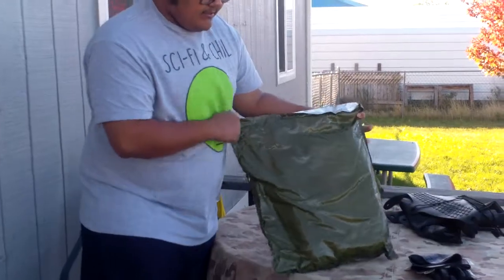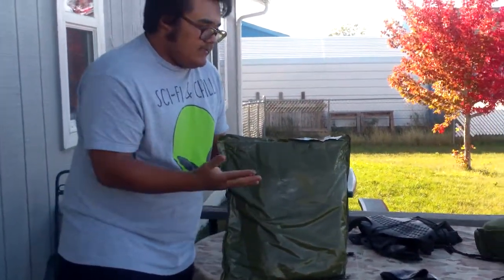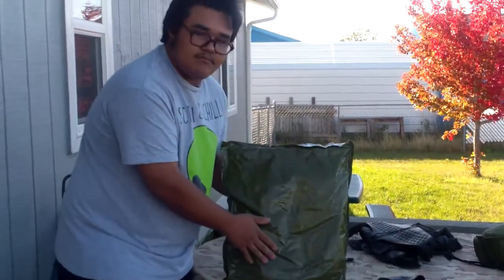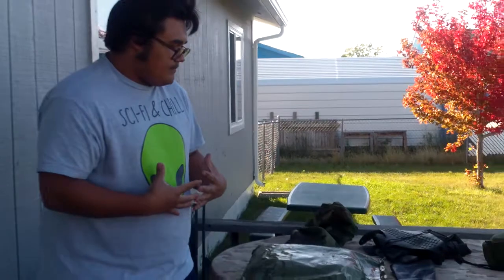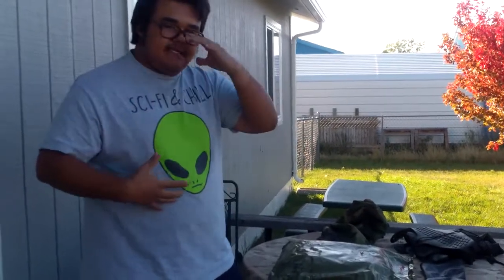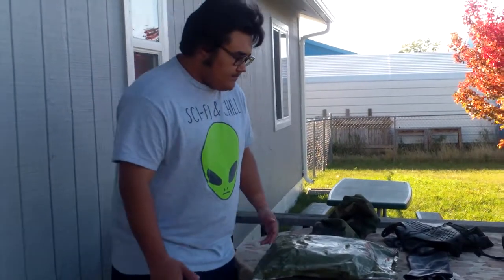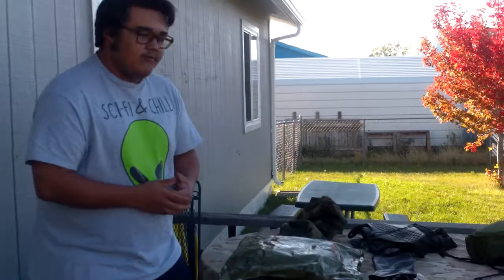This is an older one, though it's sealed so it could still protect you from those threats. It normally has a size chart on the back but it looks like that's worn away. In these bags you'll get the smock, which has activated charcoal inside. It has a zipper and snaps, two chest pockets, and the pants have thigh pockets and flutter out at the bottom to help you put your over boots on.